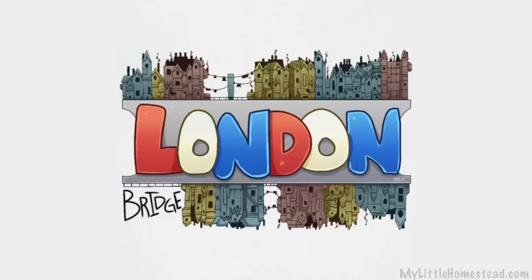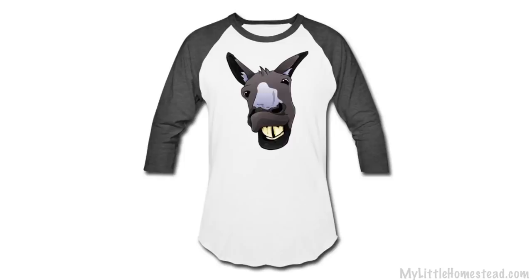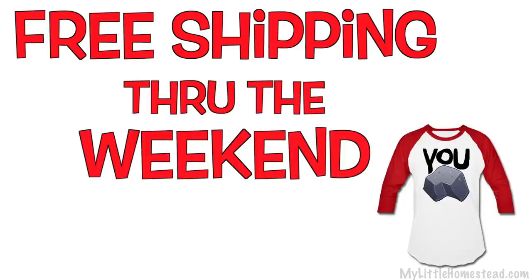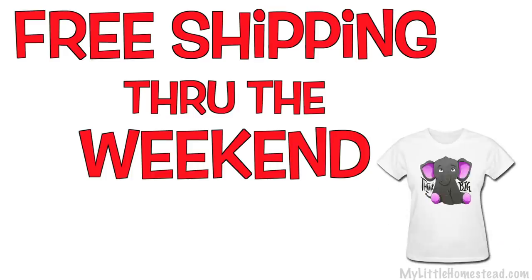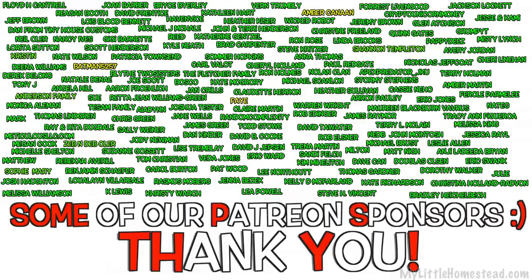The t-shirt design of the week is the London Bridge. If you'd like to get this on a t-shirt, sweatshirt, or other items, head over to our shop — as well as all the previous designs. We have a sale going on for free shipping from now through Sunday. The link will be down in the description. Thank you so much for being a part of our family, and we look forward to hanging out with you on Monday for our podcast. Bye!